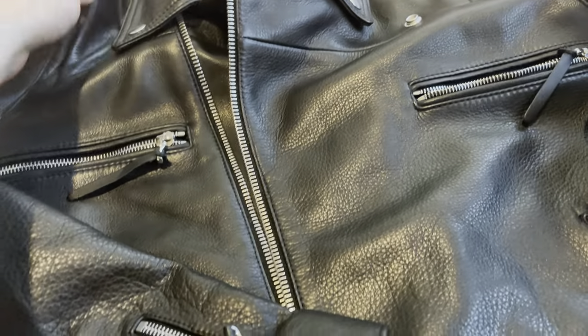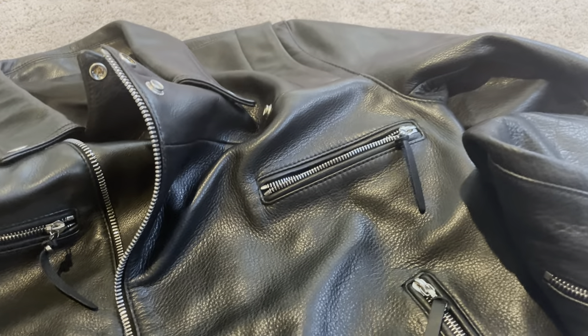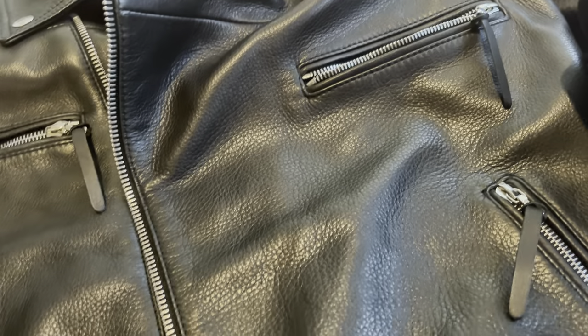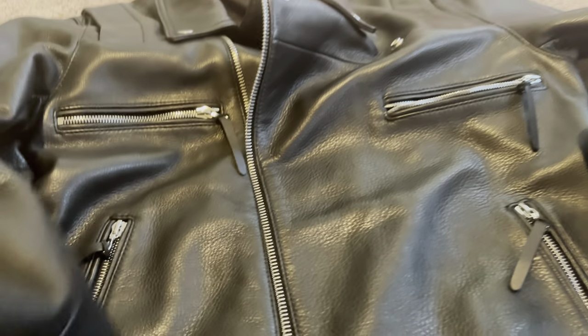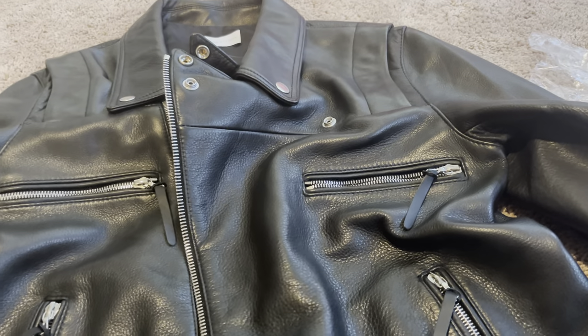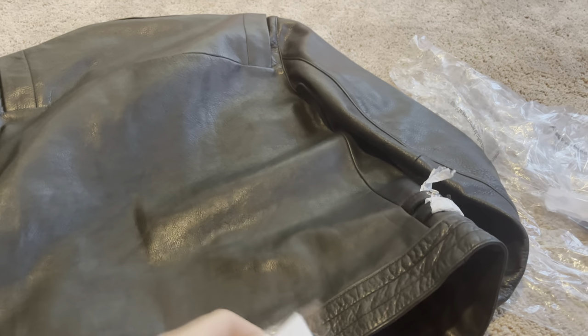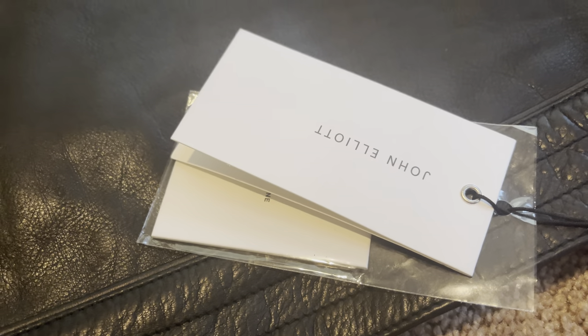I didn't show you guys this little panel here - and the John Elliott branding right there. The leather smell is not too crazy - it smells good but it's not overpowering. Some jackets you buy are super overpowering, but not this one. I can't wait to wear this in the fall. I'll probably have an outfit video in another video, but I just wanted to show you guys what I picked up. Let me know what you guys think - peace!